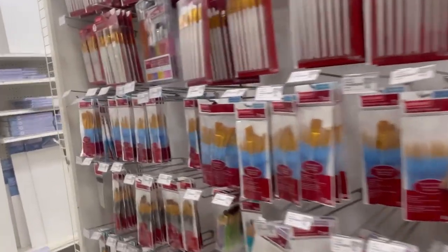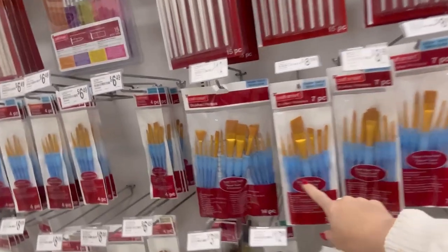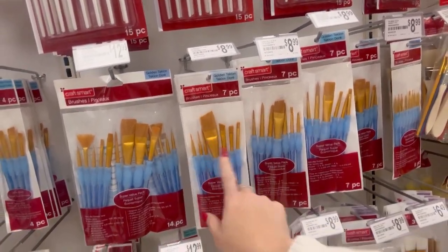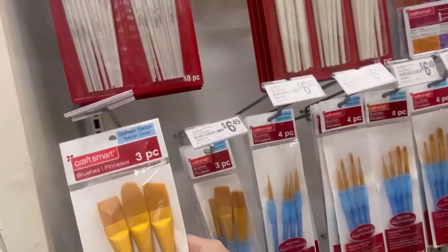Now that we've got our paint, we are going to go find the paintbrushes, which are in the same aisle. I love to get this pack here because it's edged, and we really just like to have one of the bigger paintbrushes like this size.